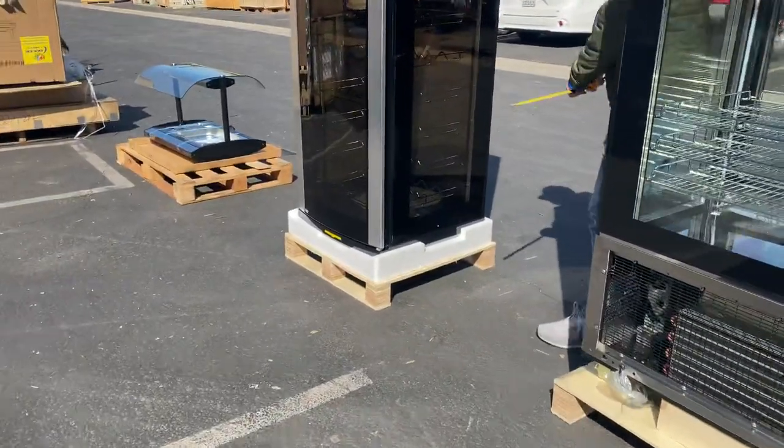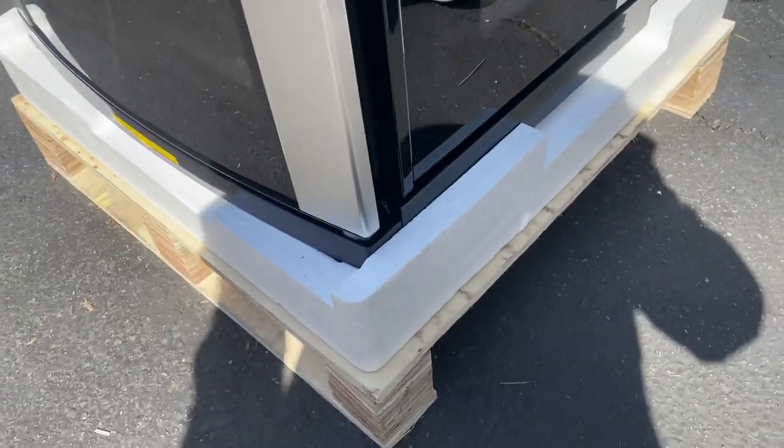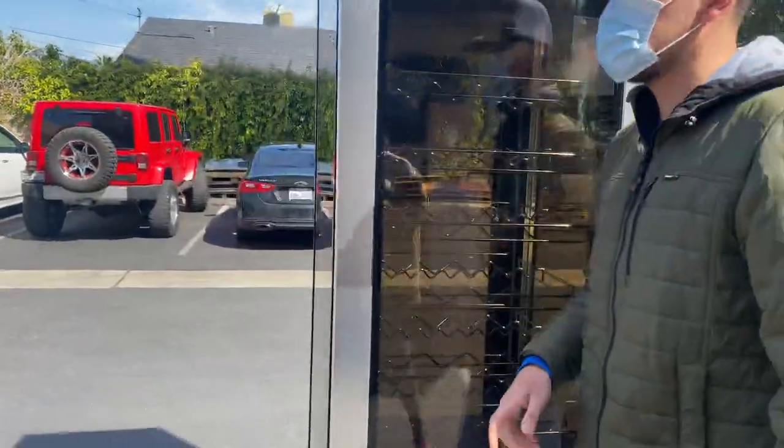The wine cooler does have wheels on the bottom already installed, which makes it easier if you need to move it from place to place.